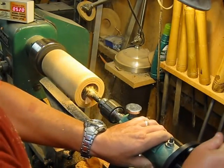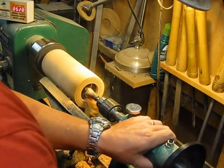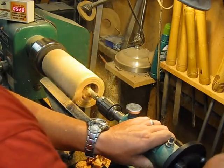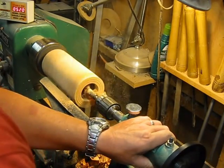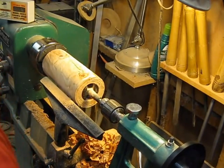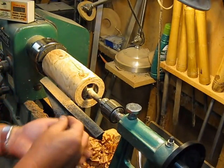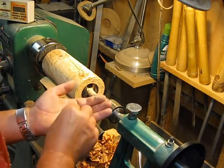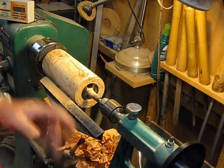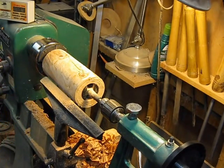I've seen people bore at around 2000 RPM, but I just sharpened this Forstner bit and it's really throwing the shavings out nicely. One thing — hang on to these shavings, these grain shavings, because they grind down to almost nothing and are perfect for filling cracks and voids.